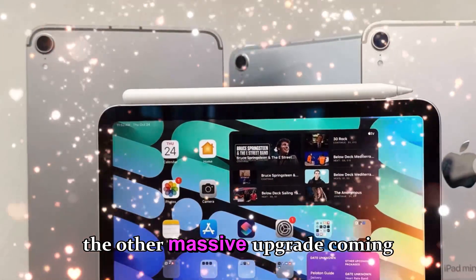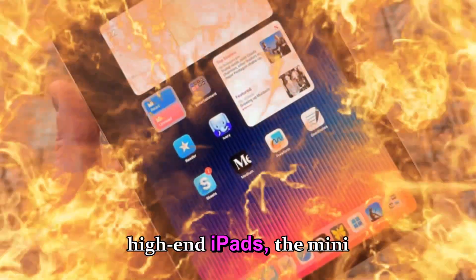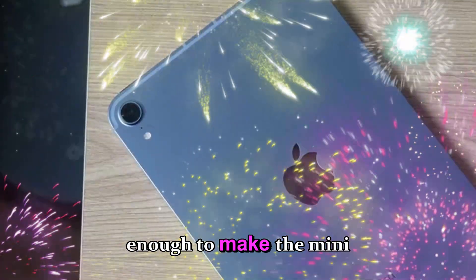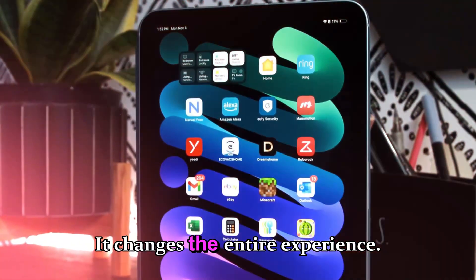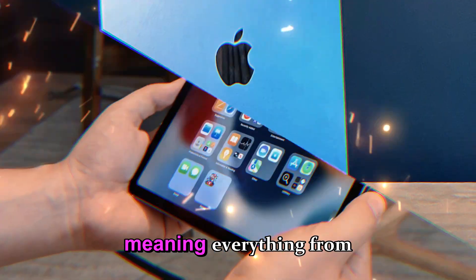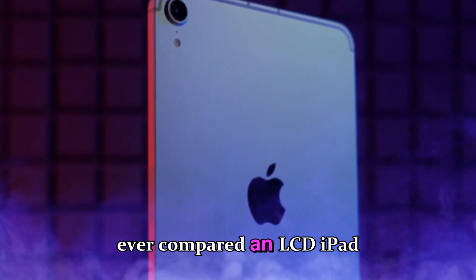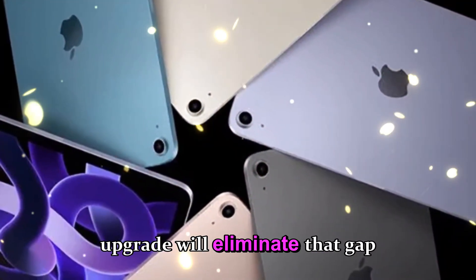Now let's talk about the other massive upgrade coming to this tiny tablet: OLED. After years of waiting, and after seeing OLED panels on iPhones and high-end iPads, the Mini is finally making the leap from LCD to a brilliant OLED display. This alone is enough to make the Mini 8 feel like a brand new category of device. OLED isn't just slightly better — it changes the entire experience. Deep inky blacks, infinite contrast ratios, richer color accuracy, pixel-level lighting control, and dramatically improved HDR performance mean everything from gaming to reading to watching films will look more vibrant and immersive. The Mini always felt good in hand, but visually it lagged behind Apple's premium displays, and this upgrade will eliminate that gap entirely.